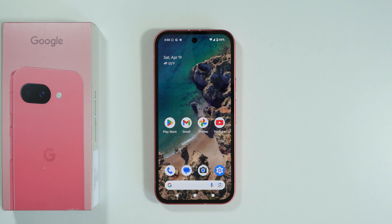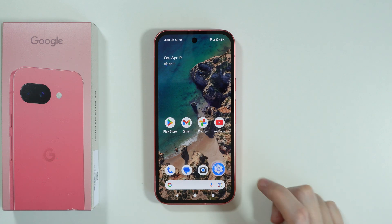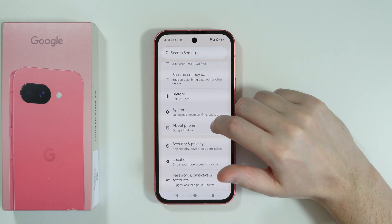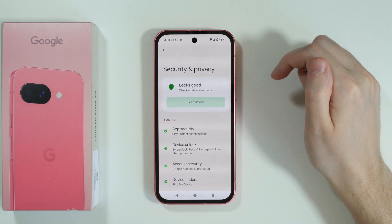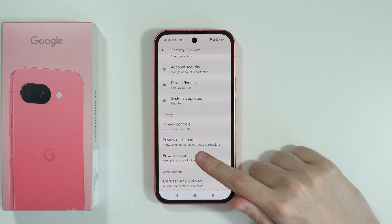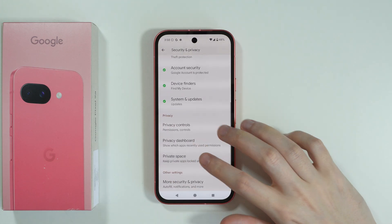To set up private space on Google Pixel 9a, first we need to go to Settings. After going to Settings, scroll down until you find Security and Privacy, and then in these settings scroll down to find Private Space. So let's go here.